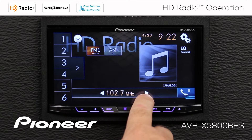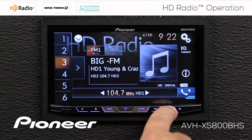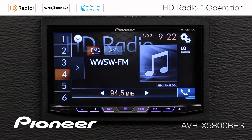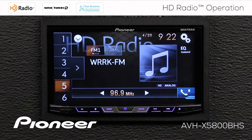I can also press and hold this button for a moment and seek to the next available radio station. I can tune in my radio station presets by touching the arrow keys here. You can see we switched from 3 to 4, and 4 to 5. I can also just touch my radio station presets directly.